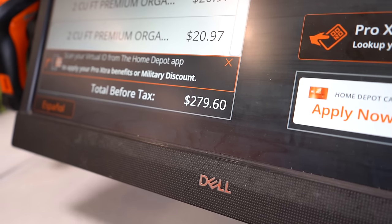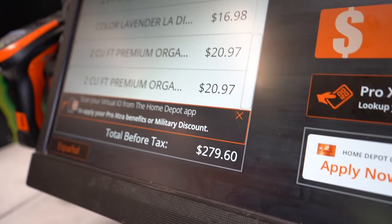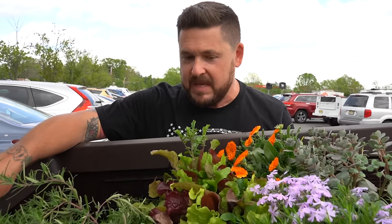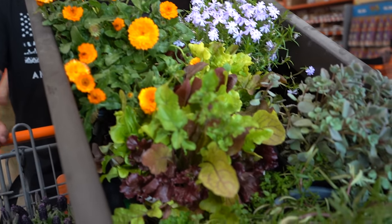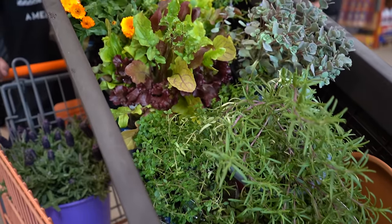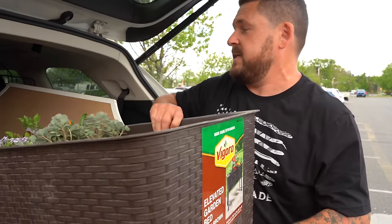This whole operation so far is costing about $280, minus the big lettuce pot which is for us. You don't have to spend that much — you can get fewer plants since they're going to take off anyway, and you can transplant and separate them to use for other units. In my opinion, this is really not bad and you're gonna get a lot of use out of it.